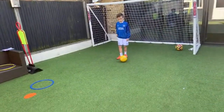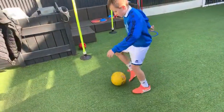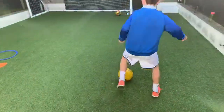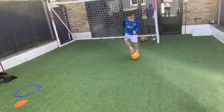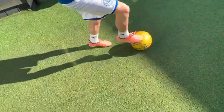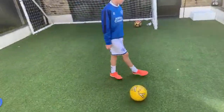Inside outside on the move — anywhere you want, use the open space. Starting right foot, then change feet. Good toe taps moving. Five, four, three, two, one and stop. Nice and comfortable — all done.